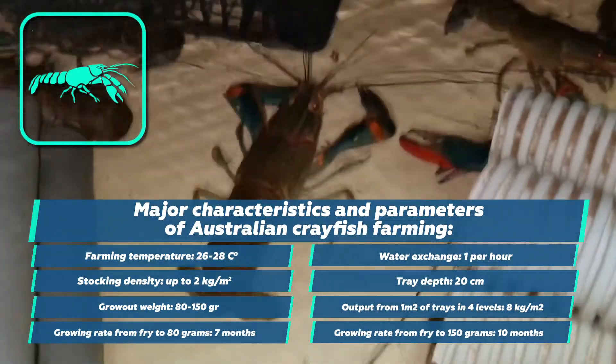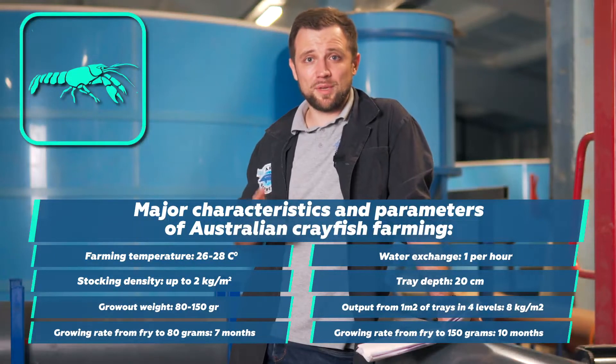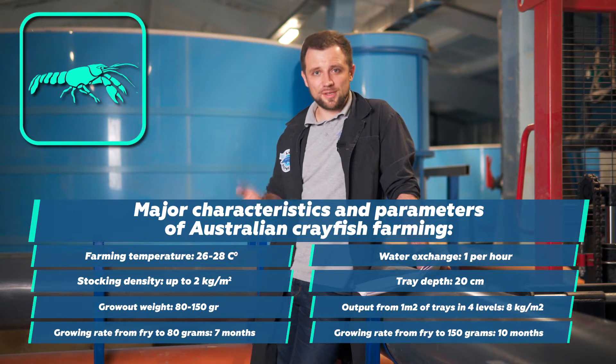Its grow-out weight is 80 to 150 grams. The growth rate is about 7 months from fry to 80 grams, and 10 months from fry to 150 grams. These are its average growth parameters.